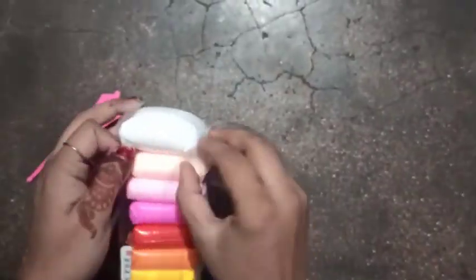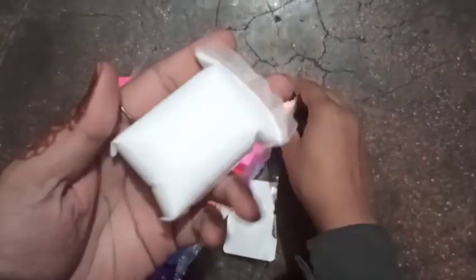There are twelve packets in total. Let me show you the size — this is the size.